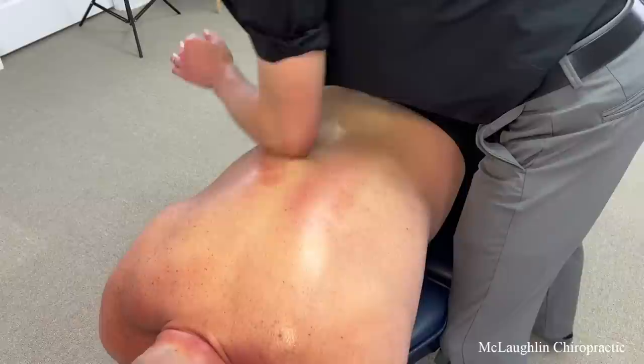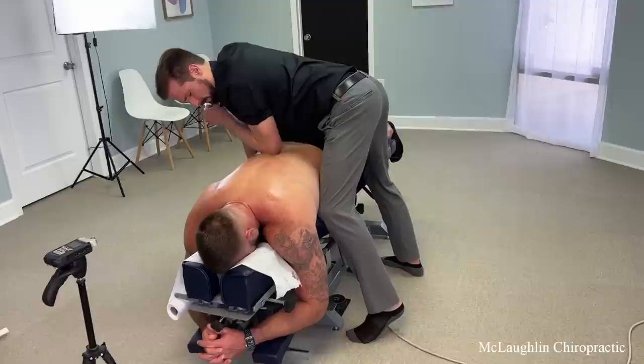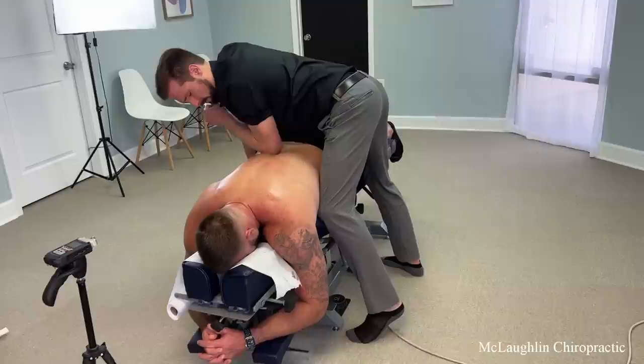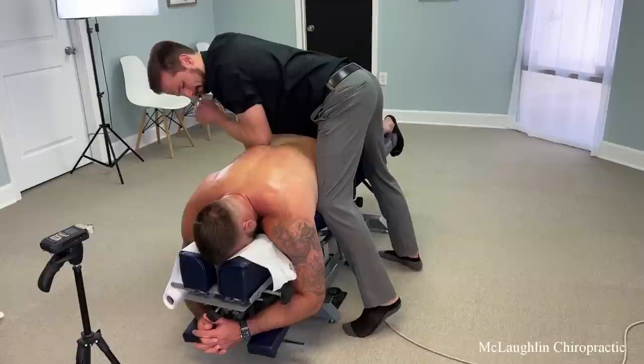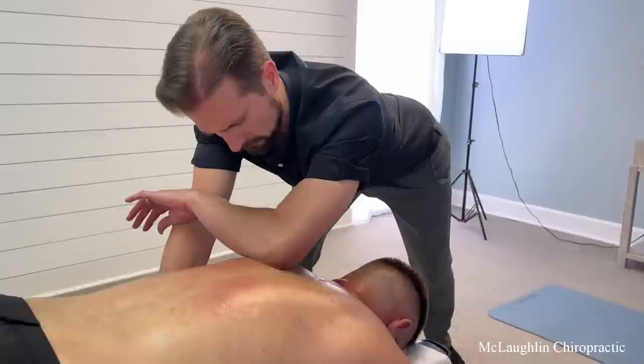The more expensive stuff is the pain going down the leg — the sciatica is the things that are tougher. I'm never going too hard, let me know, okay? I'm going too hard? No, I'm good. All right.